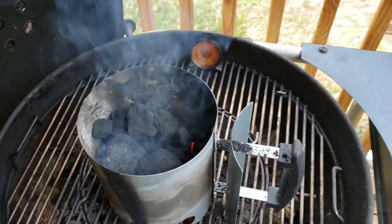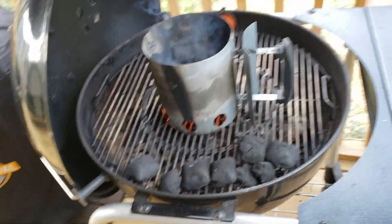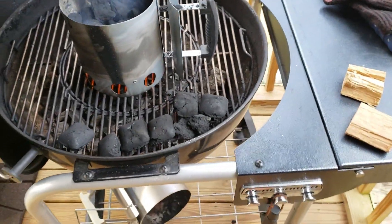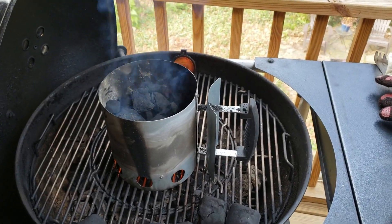Got my coals out here getting lit up in a little mini chimney starter, and I'm going to be cooking over some hickory wood chunks. Got a few of those to get going. Once my coals get lit up, I'm going to go ahead and dump them in the Weber Smoky Mountain.